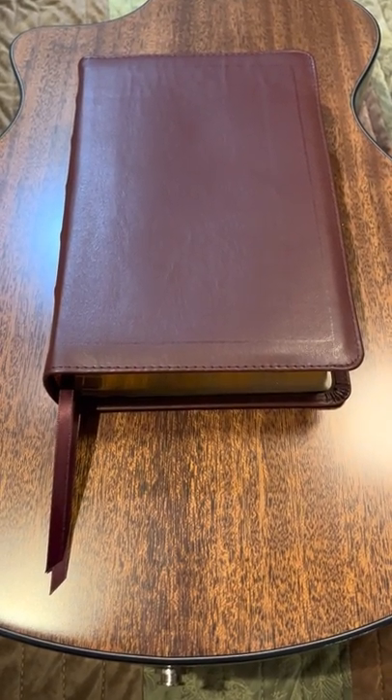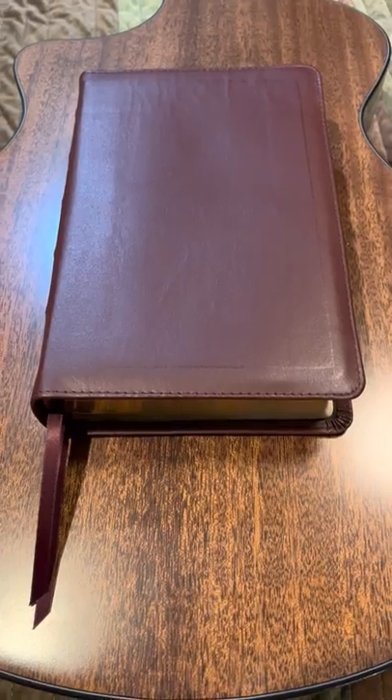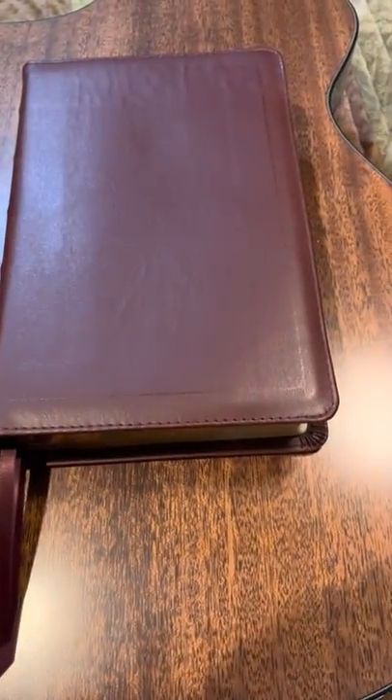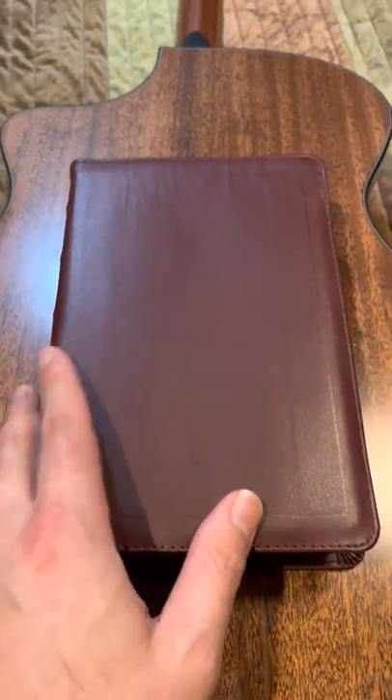I'm really excited to review some Church Bible Publishers here. I'm going to compare this beautiful burgundy turquoise from Church Bible to this compact clarion. This one is a hand-sized Bible and just beautiful.